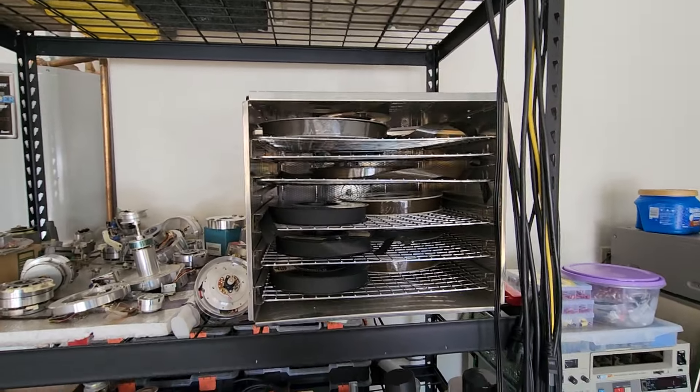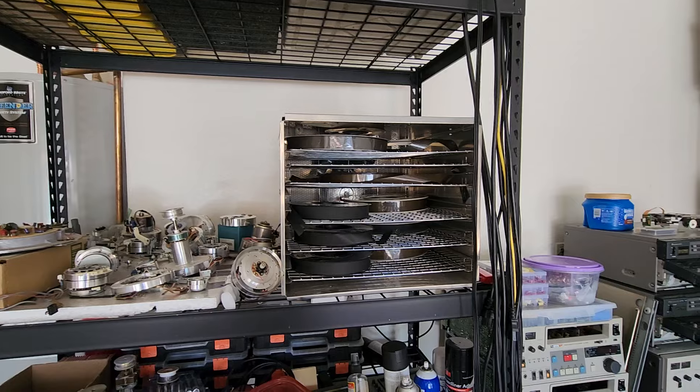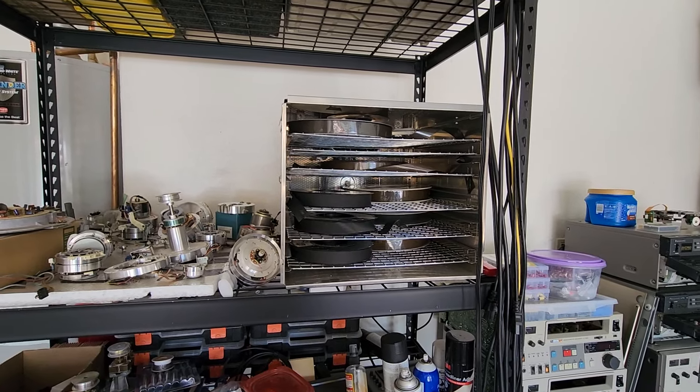We're going to be able to do those IVCs and Ampex, but I want to let these bake for two or three days and we'll attempt some transfers on those. Hope you guys enjoyed this video.